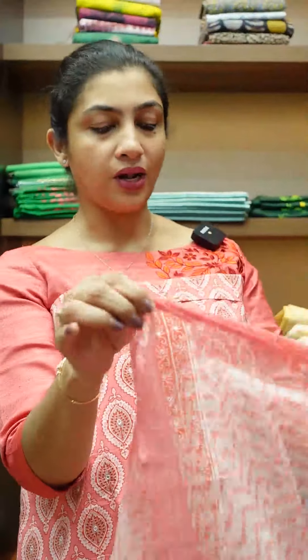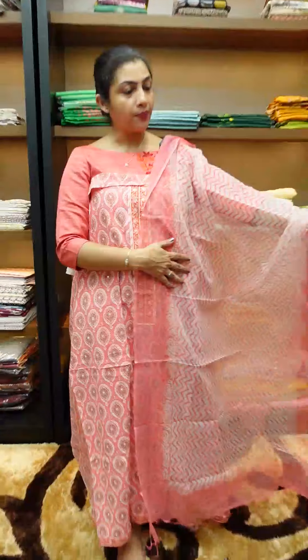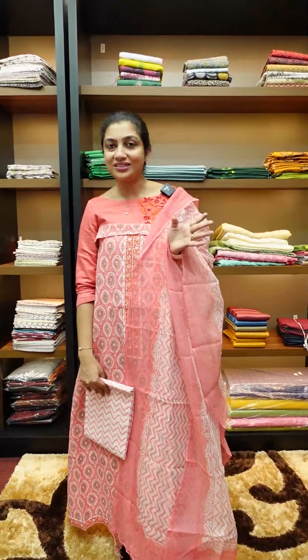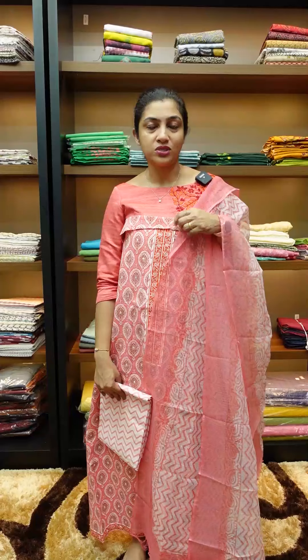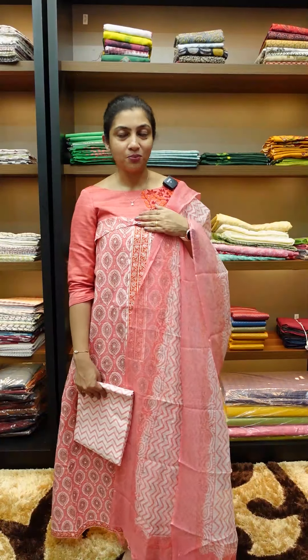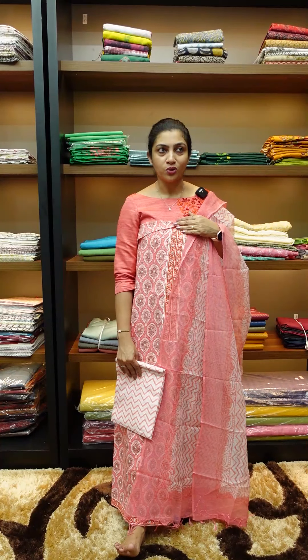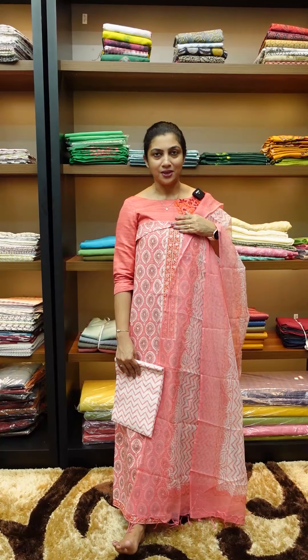The other one is printed; this one is plain. This is the bottom, same as the 3 sets. This is the print pattern. Please visit the website at www.aham.store. You can see the price — the color combination and price. Namaskar.